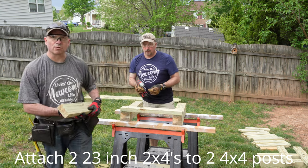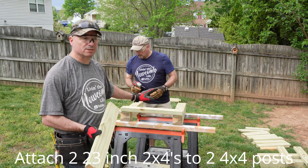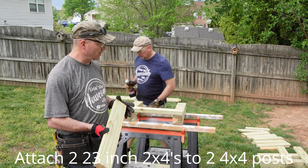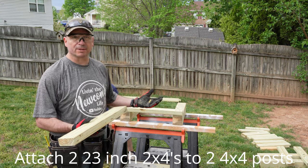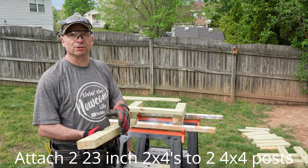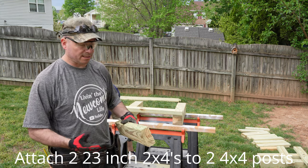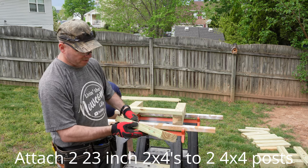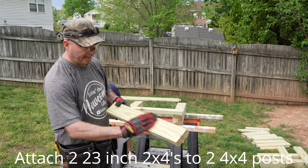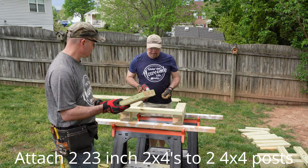Something else to think about is the aesthetics of this — you want it to look as good as possible. When you are picking out your wood or even after you cut it, if you have blemished wood, make sure you put the blemishes where they can be seen the least. Put the best side up so everybody can see it, and the best side out. If you are going to stain it and want to show the wood grain, that matters too.